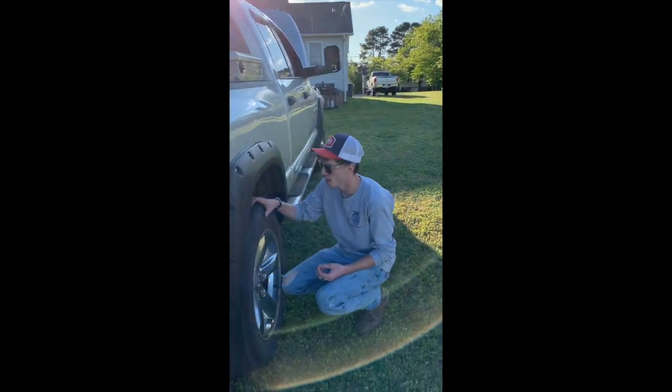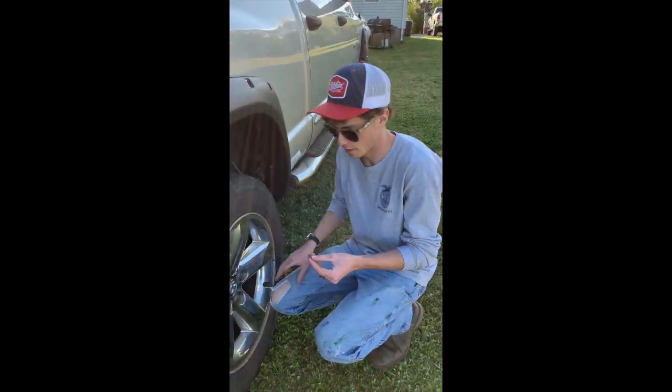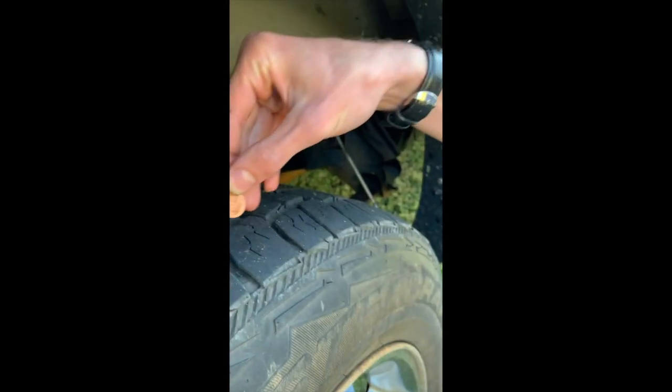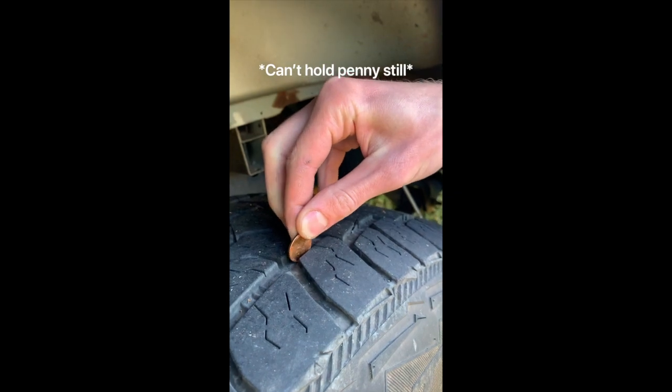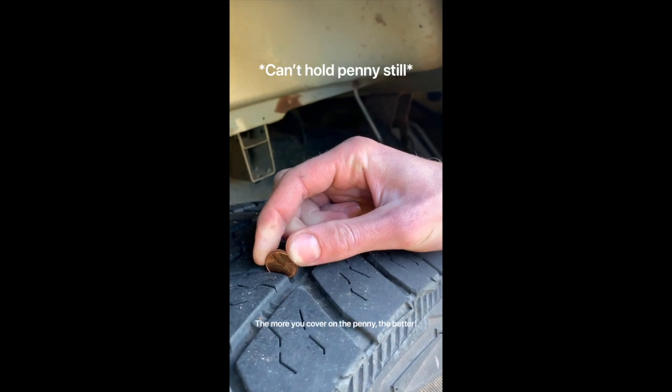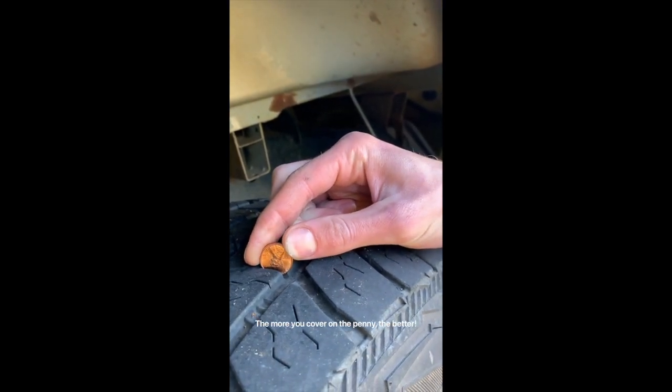Another part of passing a state inspection is making sure that you have enough tread on your tires. A little trick you can do is take a penny, flip it upside down, and stick it in the tread. In order to check the tread, you want to make sure that you're covering most of Abe Lincoln's head — at least up to his hair.